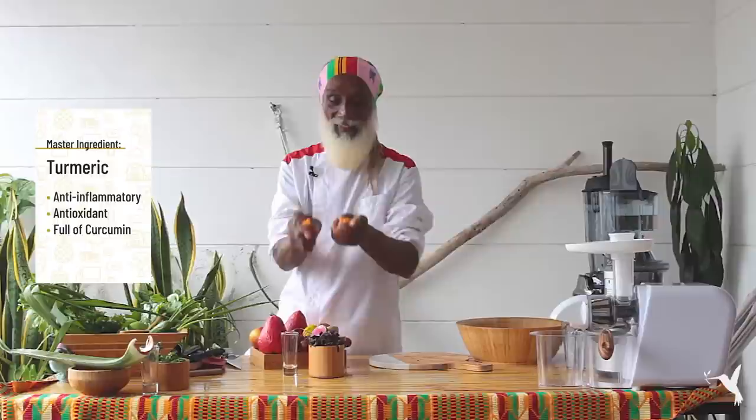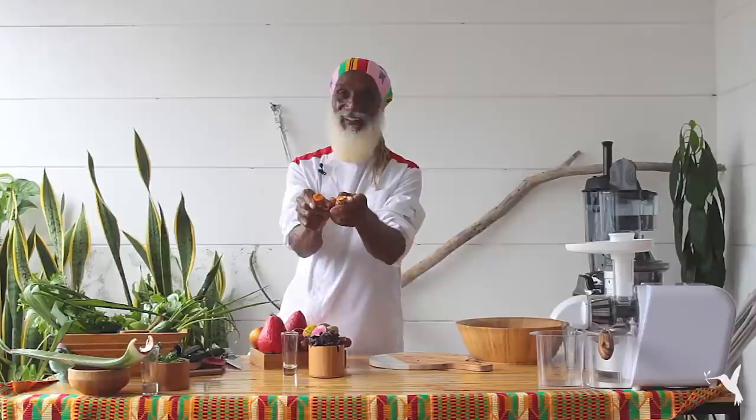The master ingredient of our special shot is turmeric. Look, check that out — look at that energy, look at that sunshine in there.